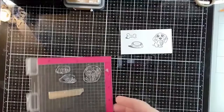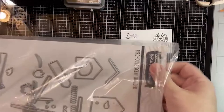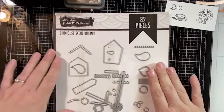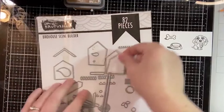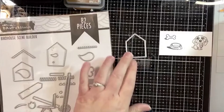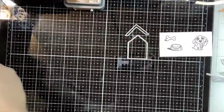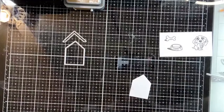I thought it would be fun to incorporate the birdhouse builder set. I was looking at it the other day - it's a set I've had for a little while. Being on the design team I'm often thinking so much about what's being released right now that I lose track of things I've had for a while. I was excited to play with it and thought the birdhouse pieces were the perfect size to give our little dog a dog house.